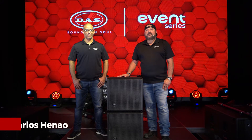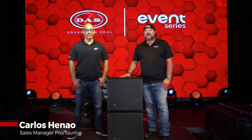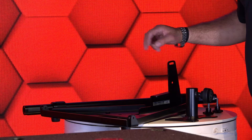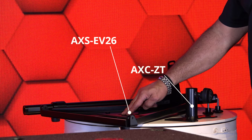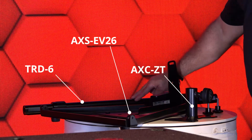Hey guys, Carlos with Das Audio America here to show you how to pole mount the Event 26A on top of the Event 115A. I've got my colleague Edwin here to help me show you. So we're using three accessories here today: the AXE ZT pole mount adapter, the AXS-EV26 ground stack and pole mount adapter, and the TRD-6 pole.